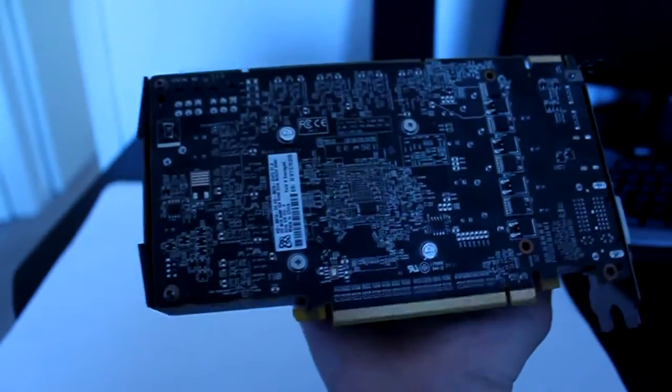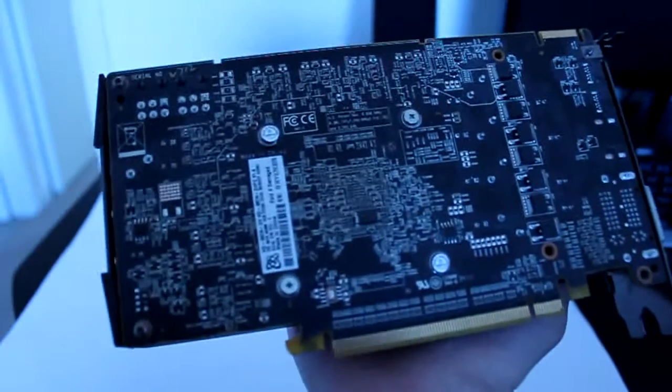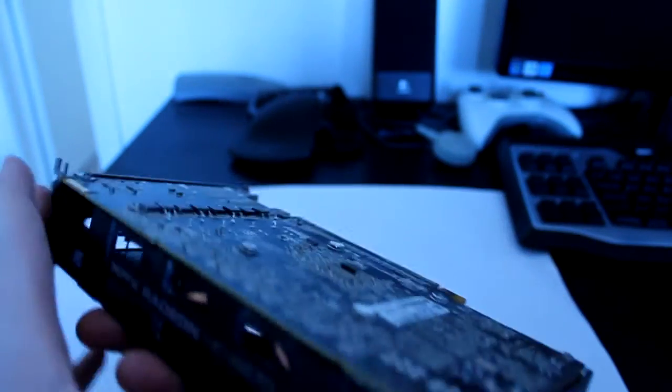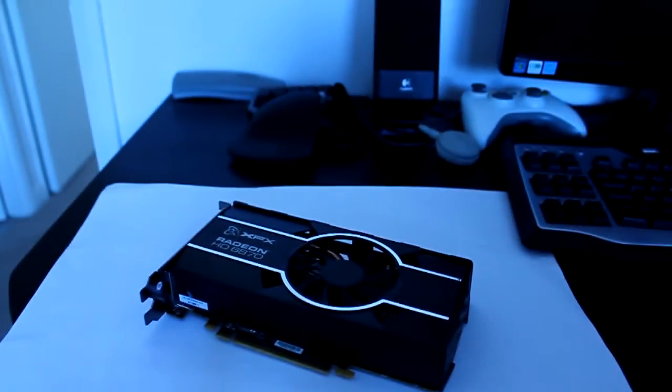The only thing it comes with is an ancient driver CD that you should never use unless totally necessary. This is the back of the card — it's a black non-reference PCB, pretty nice. Just ventilation on the back. You've seen the rear IO and this is what it will look like in your case. This is an amazing card for amazing value. Let's jump into some games and see how it plays.